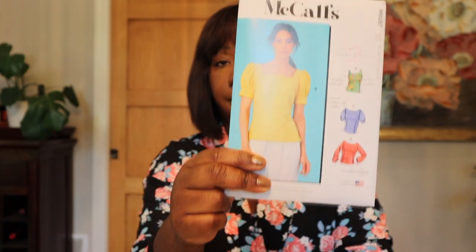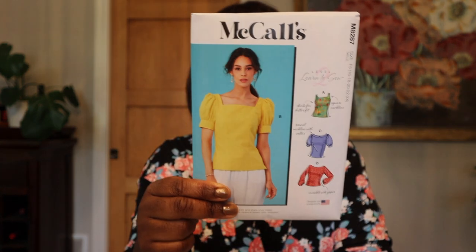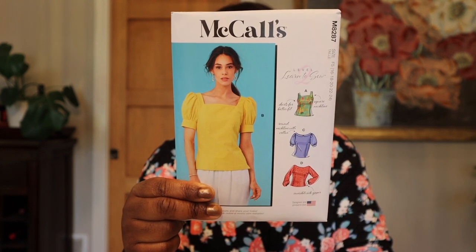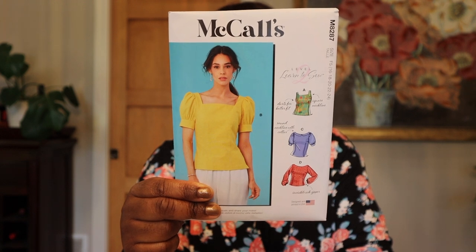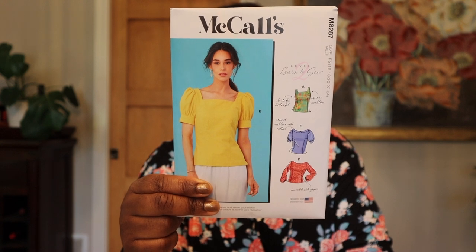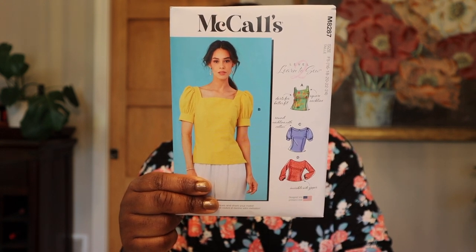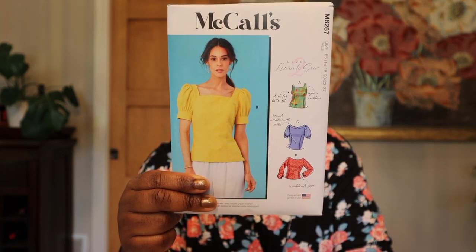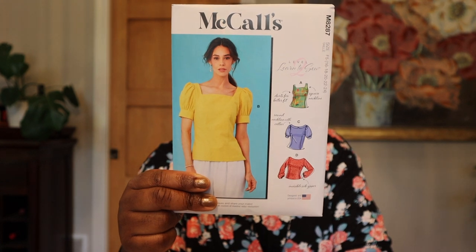This top pattern is really, really cute. This is McCall's 8287 — some really sweet classic silhouette blouses. I love a blouse that has darting in it, and I really like all the sleeve variations on this. It can become one of those wardrobe staple tops. I love the little collar variations too — square neck, little collar. McCall's 8287 goes from size 6 to 24.